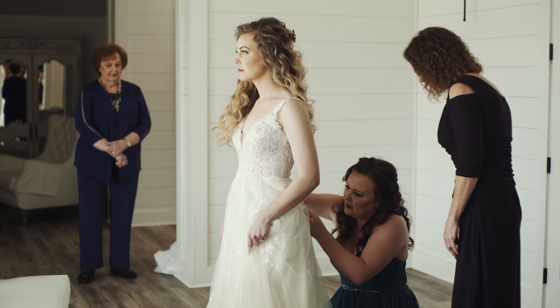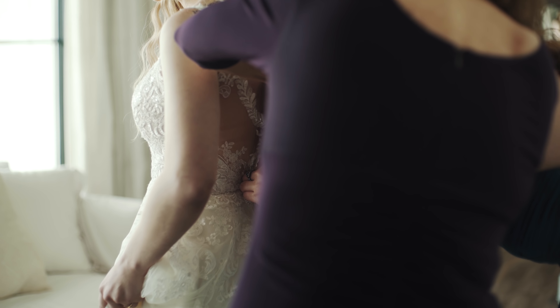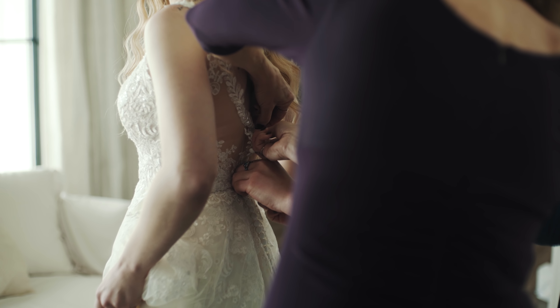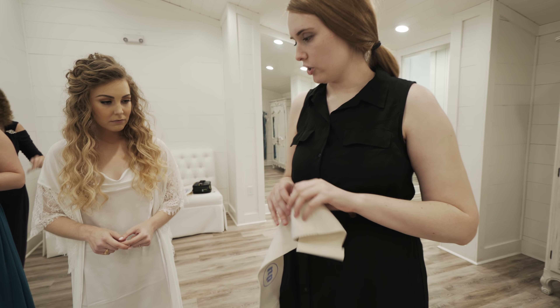Here are a couple more recommendations to make sure micing the bride goes smoothly. First, I recommend that you tell the bride ahead of time that you want to mic her. It is not going to go well if you just show up on the wedding day and say, hey, I'm gonna put this microphone on here with this thigh strap. Always make sure that you tell her how the thigh belt works, how you're going to attach the microphone to her, and how much better her audio is going to sound because of this microphone.